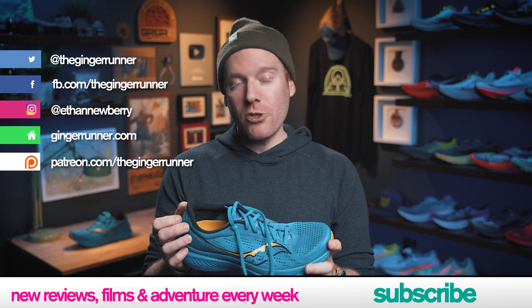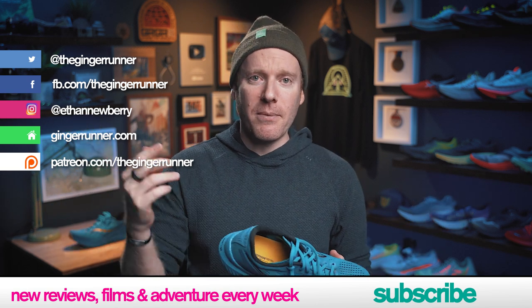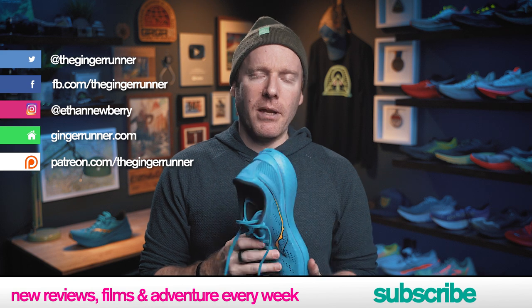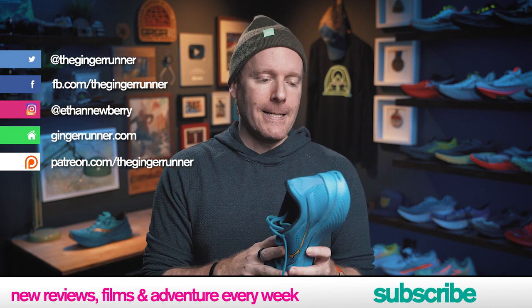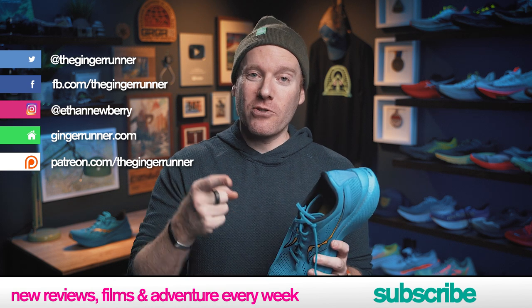That's it, everyone. Hope you enjoyed this video. If you did, make sure you like, favorite, and subscribe to the channel. Click the notification bell and you'll be updated anytime I upload a new video, go live, or have a new film. Register for GRGR. Give yourself a high five and get out there and run. Train hard, race harder, and party the hardest. We'll see you guys next week for more fun.